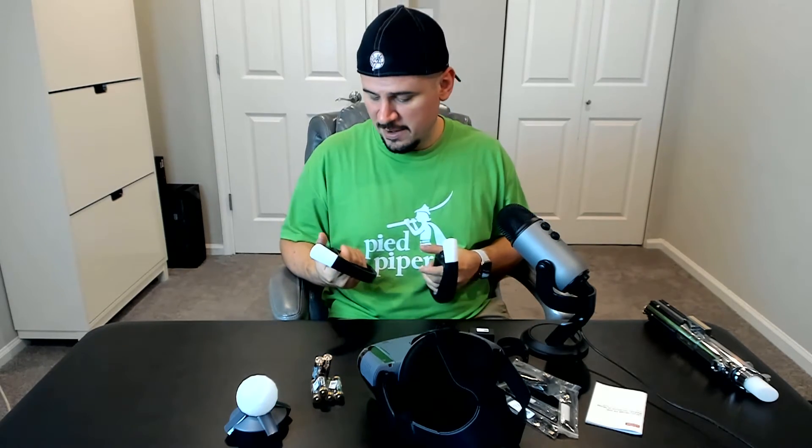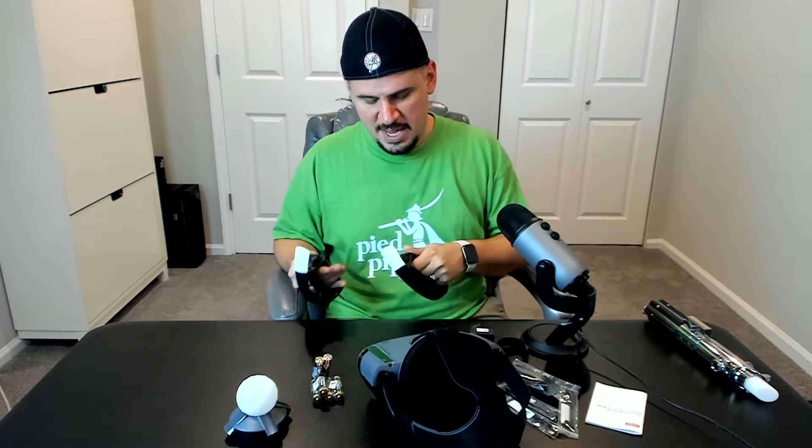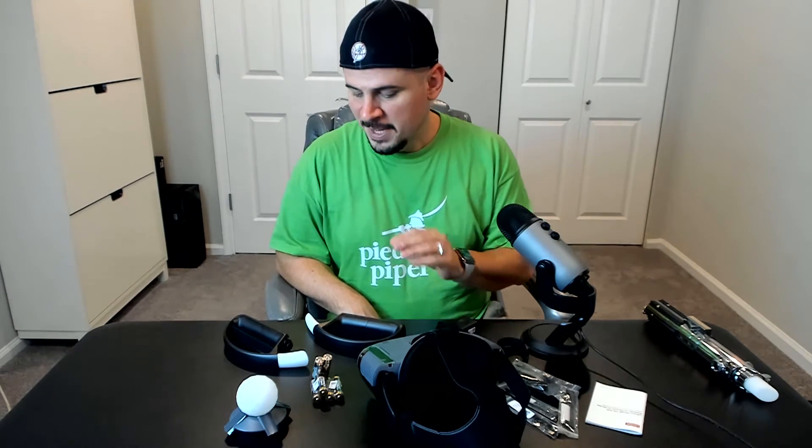I'm going to try them out since I'm reviewing the product. I'm not only going to try out the Marvel Dimension of Heroes game, but also Star Wars Jedi Challenges using these new controllers. I'm pumped for this. I really don't get that excited about tech products anymore since I review so many, but there are certain things that are just fun — and this is absolutely fun if history is any indication from Star Wars Jedi Challenges, because that was so much fun.